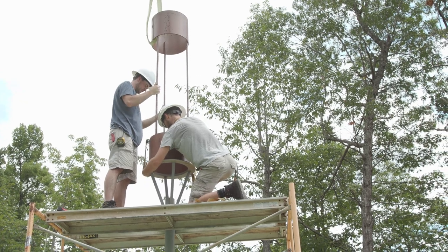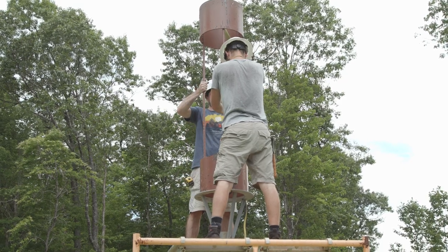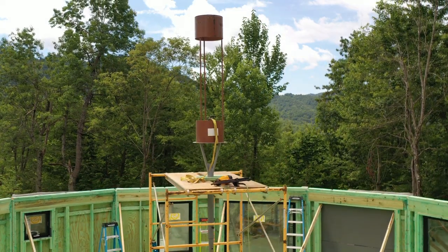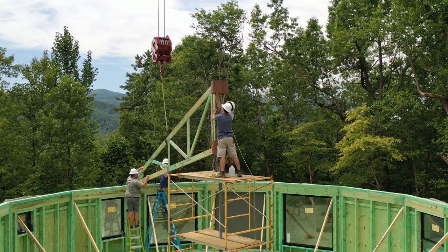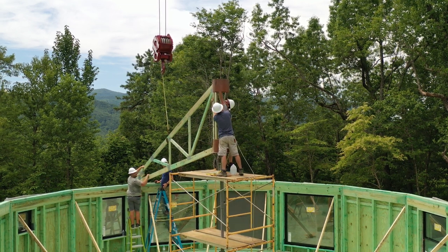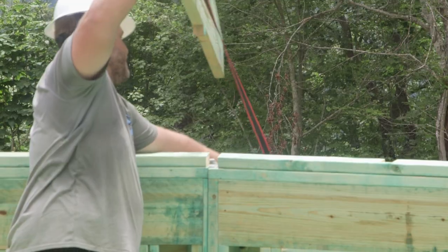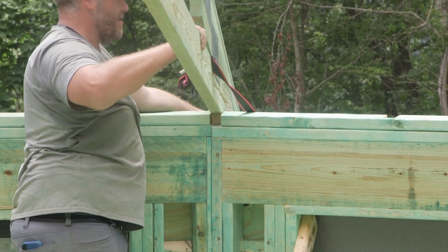Lower the compression ring down on top of the erection jig. Temporarily secure the compression ring to the top of the jig utilizing ratchet straps. Ensure that the compression ring is level and plumb. The first truss to be set is a hip truss. They are easily recognized by small wedges nailed to the bottom of each truss. Do not remove these wedges.